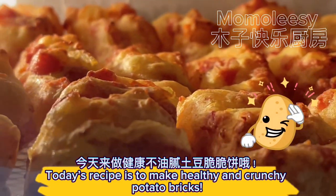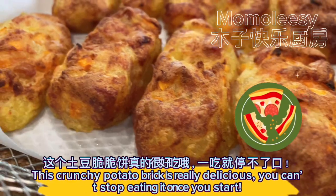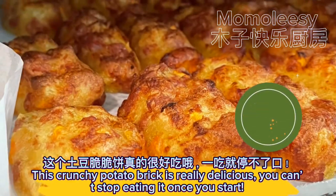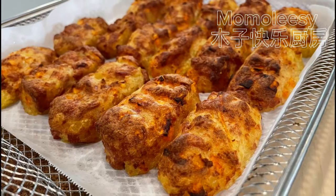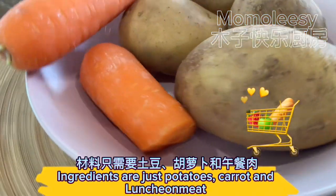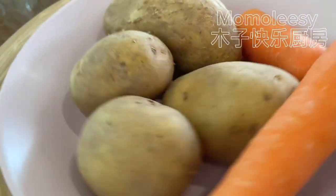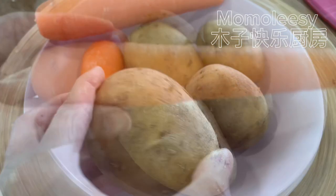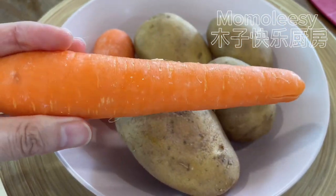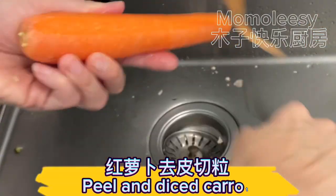Today's recipe is to make healthy and crunchy potato bricks. This crunchy potato brick is really delicious — you can't stop eating it once you start. The ingredients are just potatoes, carrot, and luncheon meat. Peel and dice the carrot.